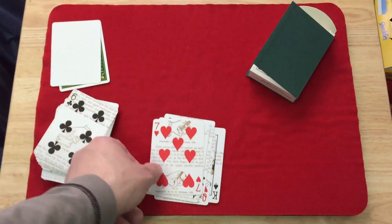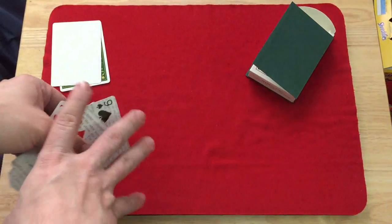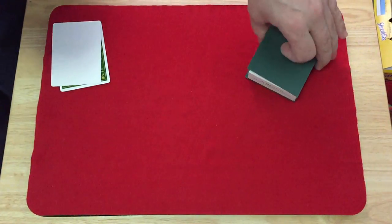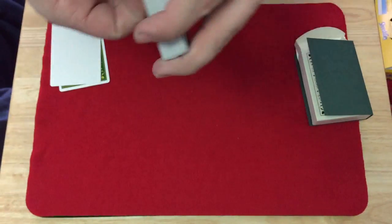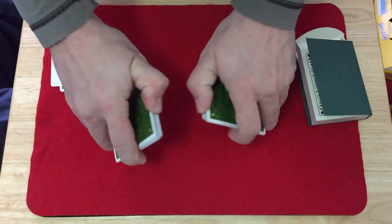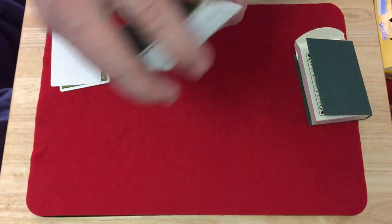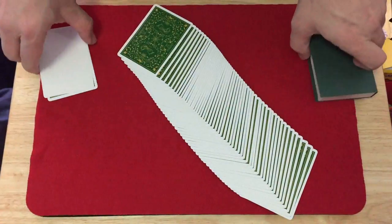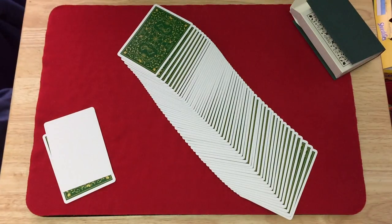Same with the number cards. All things considered, given the detail that went into the faces and the back design, and the very unique tuck case, it's definitely worth the price. You can still get them at spectrumpointcards.com. It handles beautifully on Bee stock with Uqua Infinitus. I'm a fan of Cosmos Solano's work, and this is probably my favorite Erdnase deck aside from the original green Bee one that Dan and Dave played a part in years ago.